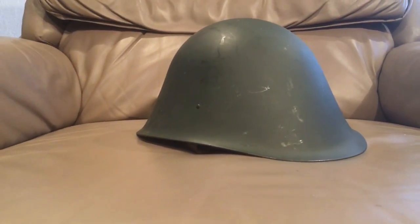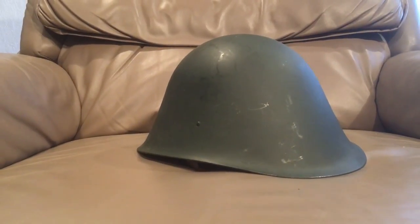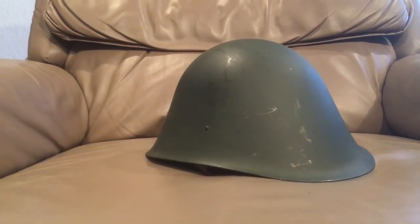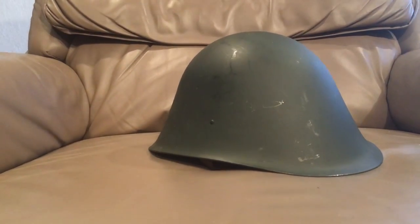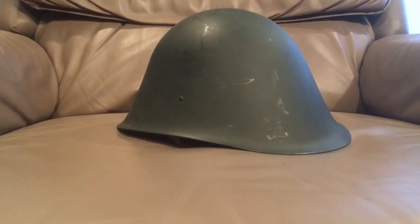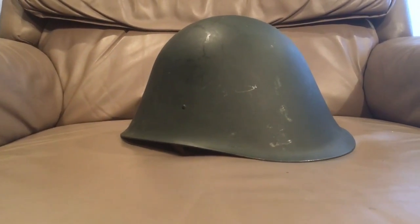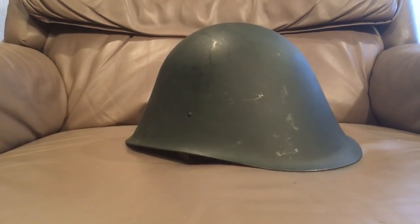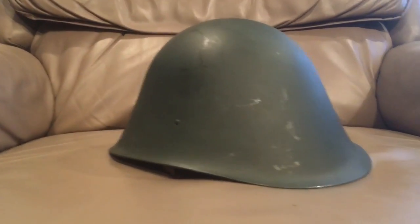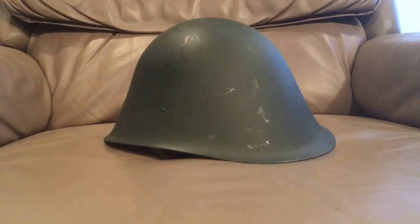I'm looking for moderate coverage - not maximum, but not too exposed either. I have a lot of steel helmets and this was a hard decision, but I've picked three that would be my first choices if I had to take one into battle. They're all from pretty much the same era - cold war era steel helmets. I'll probably do an earlier version covering World War Two and prior if this video gets enough views.